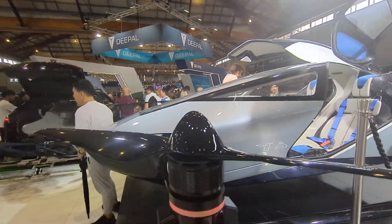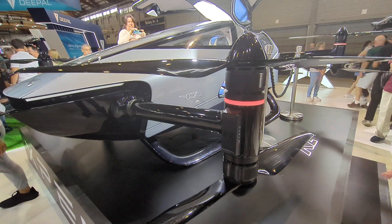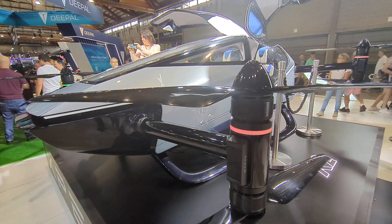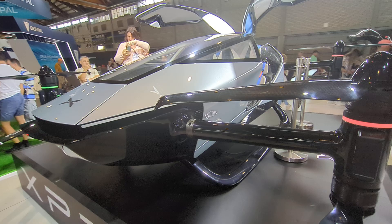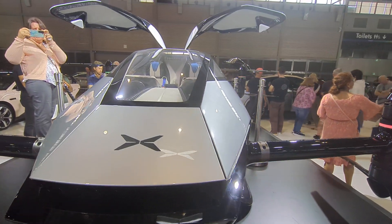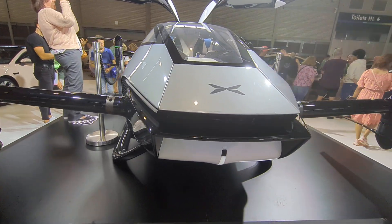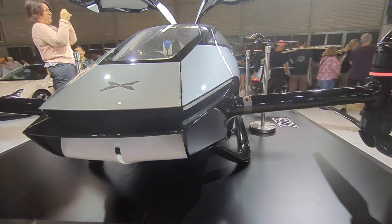And it does fly, apparently. Not sure how they got this one here — they obviously didn't fly it, because we're kind of on a big island. It's quite impressive; I rather like it. I don't know how practical they're ever going to be — I suspect they're only ever going to be a toy thing.